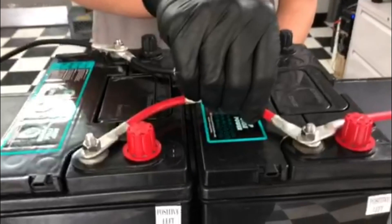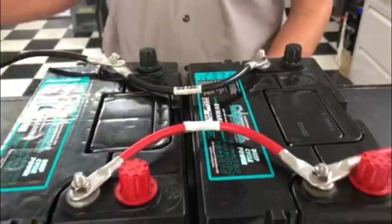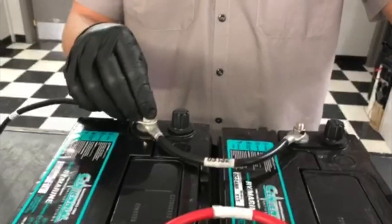And that is how you do a parallel connection. Just remember, using your jumper, you want to go positive to positive, negative to negative, and your leads coming off your application, you want to hook it up to the positive of one battery and the negative of the other battery.